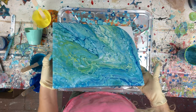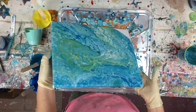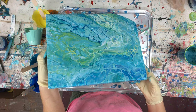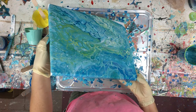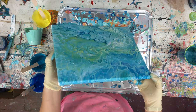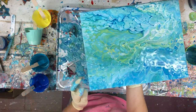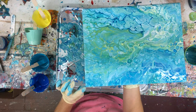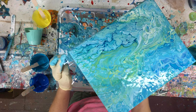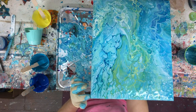Oh, this is very interesting. I love these colors — very nice colors. Let me just finish the corners and make sure all the sides are done.